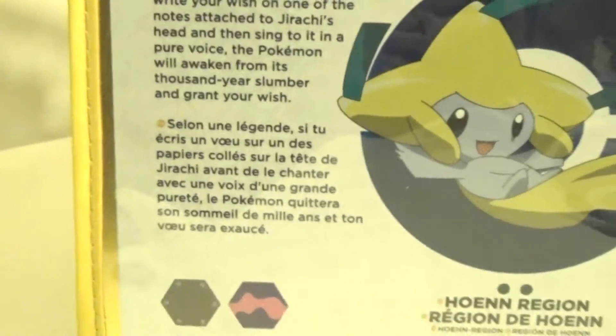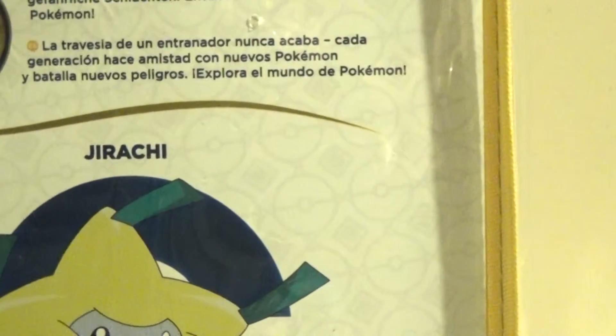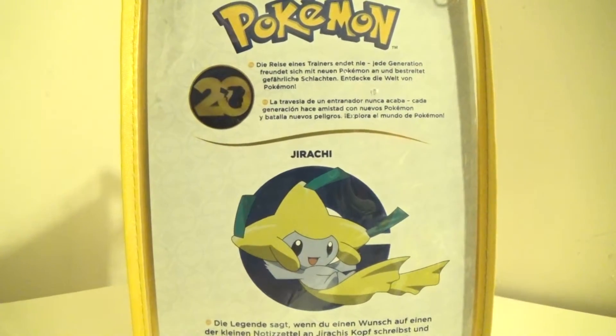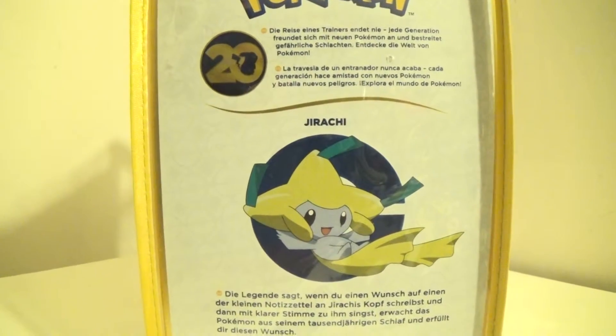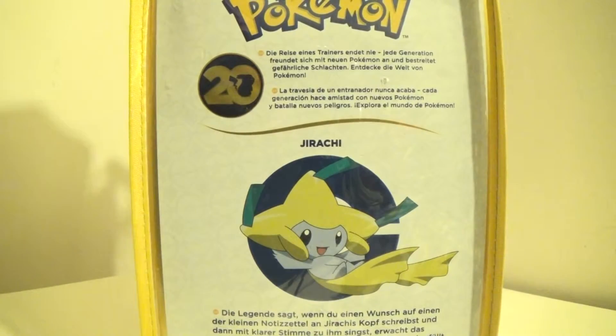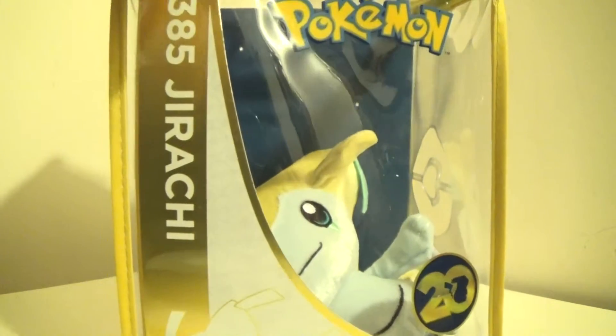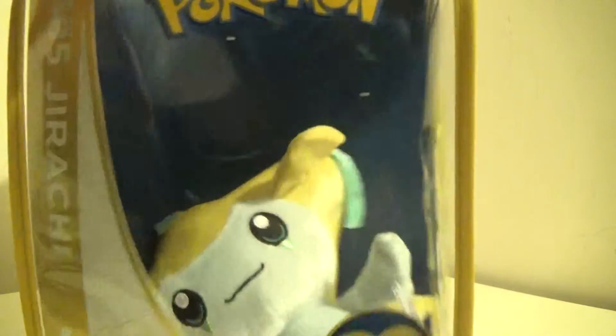He's from the Hoenn region, and he is psychic steel type, which I bet a lot of people tend to not remember — which I don't blame them — because Jirachi actually doesn't really look like a steel type, but he is. Psychic and steel type, to be exact. So let's just get Jirachi out of the typical box they come in.